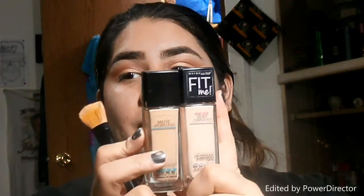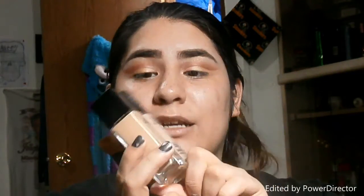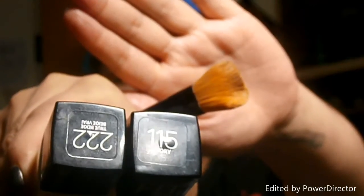The Maybelline Fit Me foundations — Matte and Poreless and then Dewy and Smooth. Those are the colors: one is in Ivory and the other is in True Beige, so we're going to mix them.